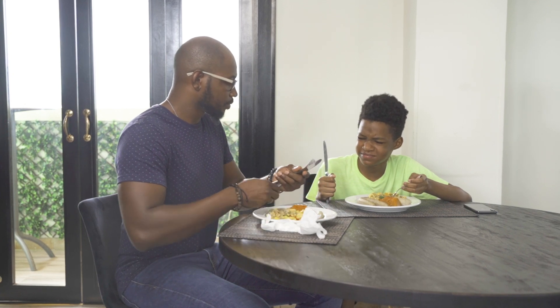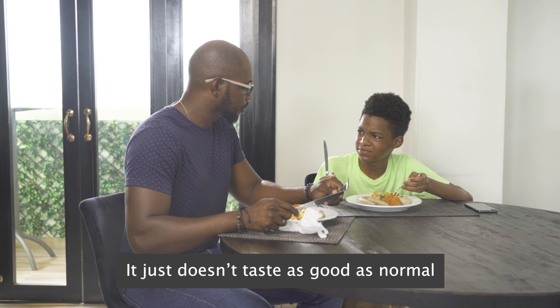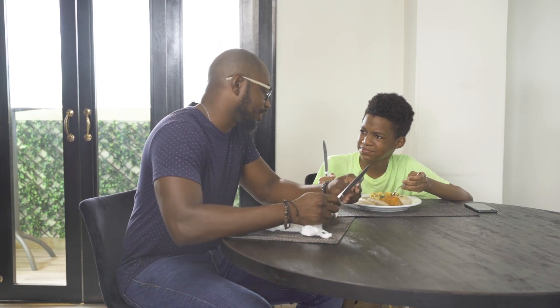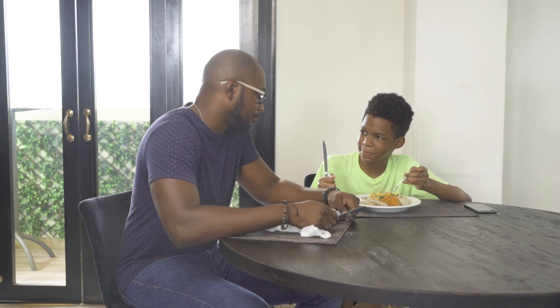Daddy, why does this taste so? I mean, it just doesn't taste as good as normal. You know what? I haven't been able to get onions and scallions from the market recently, so the saltfish just wasn't seasoned as properly.